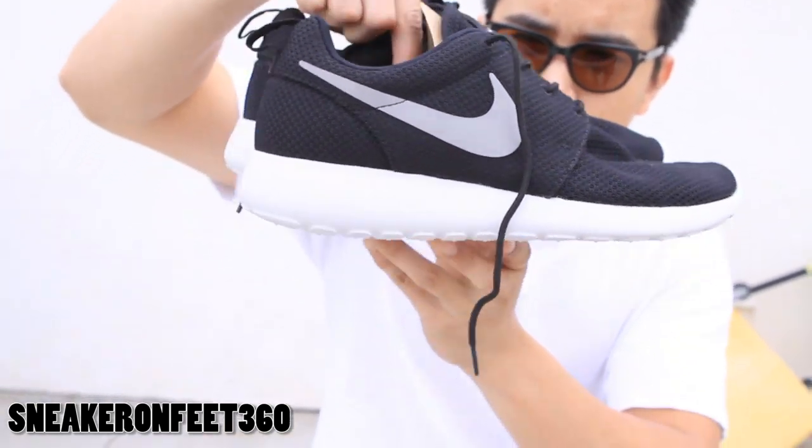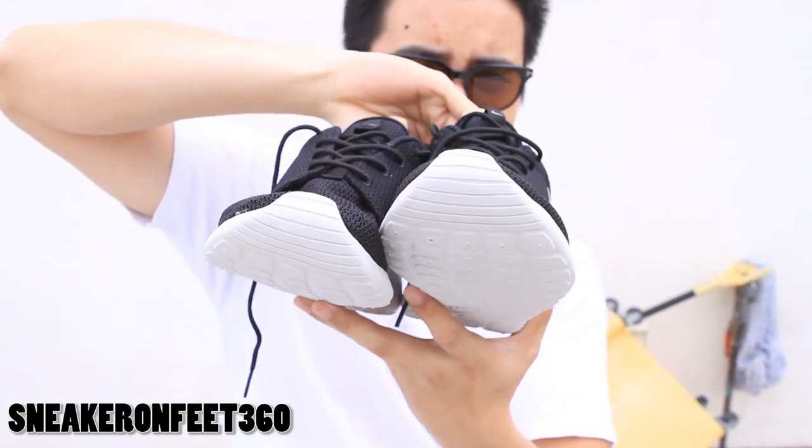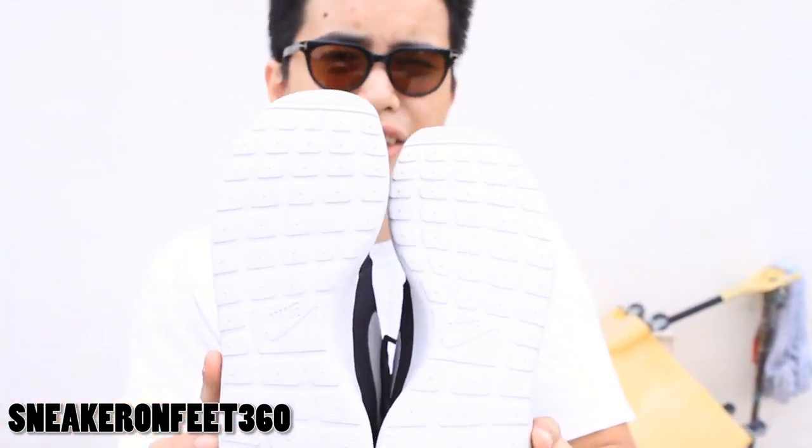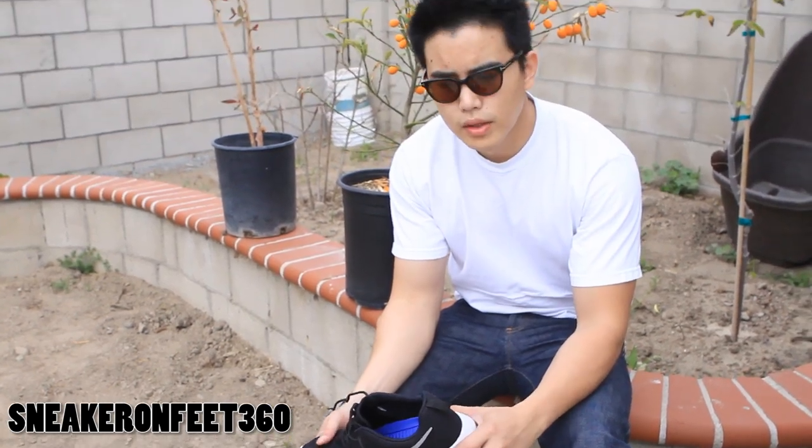Back to the heel, back to the left, back to the front, bottom sole real quick — just a clean white bottom sole, kind of a silvery look to it. This shoe is very original.